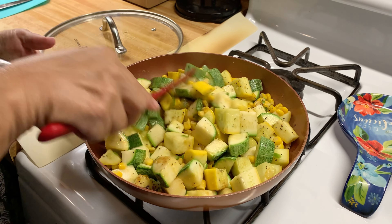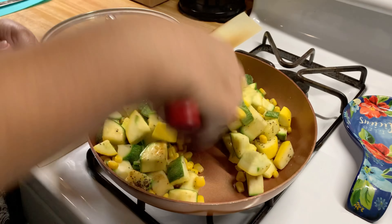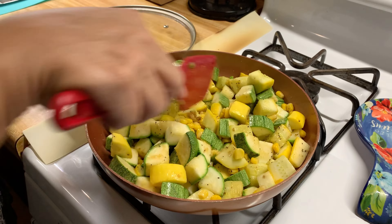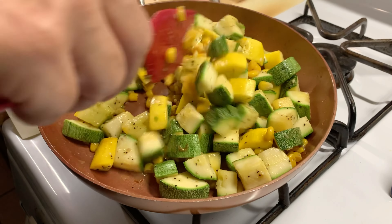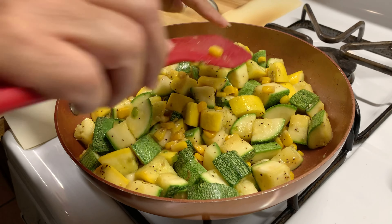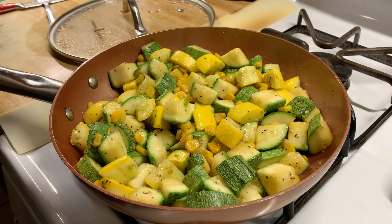I'm going to cook it for about another two to three minutes where the calabaza is cooked but not smooshy. It's been cooking for about a good four minutes now. As you can see, the calabaza is already getting tender, but like I said, I don't like it smooshy. I'm going to go ahead and add the cilantro.